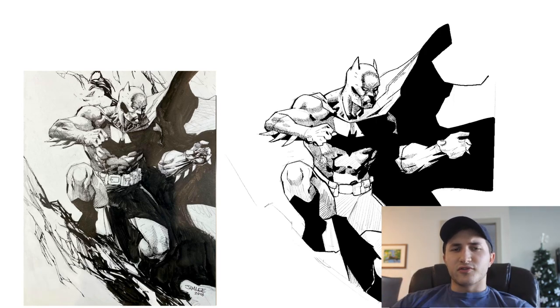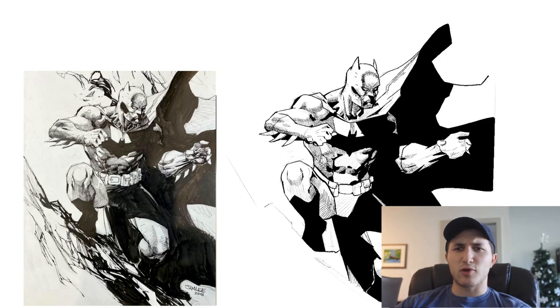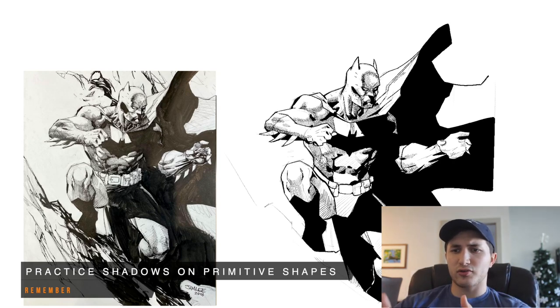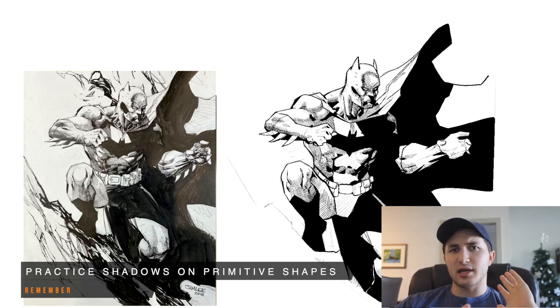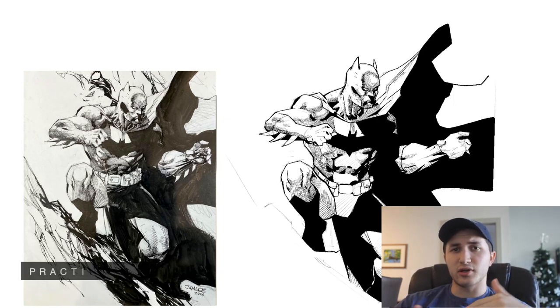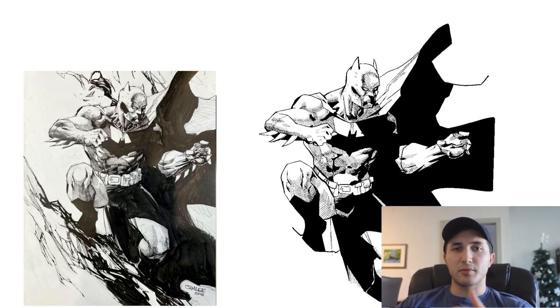What I learned from studying this piece by Jim is the importance of controlling and understanding our shadow shapes. The way we can practice this is by setting up a cylinder, cube, and a sphere, and applying light in different directions — understanding and practicing where the cast shadows are going to be on those shapes, and where your core shadow and midtones will fall. A lot of Jim's work relies on proper lighting, so understanding light is very important when doing this comic book style. Once we understand how to apply shadows to more primitive shapes, we'll have a much easier time applying them to complex shapes.